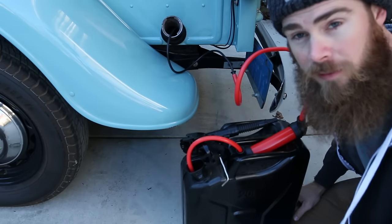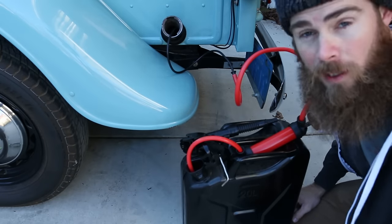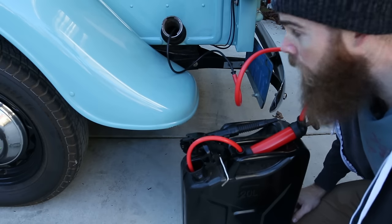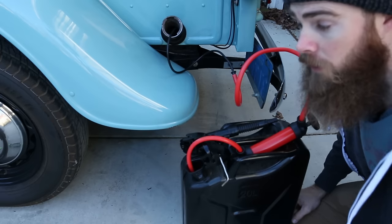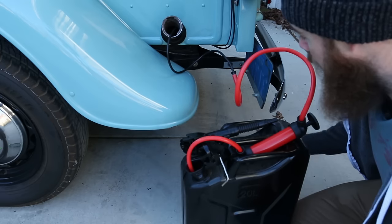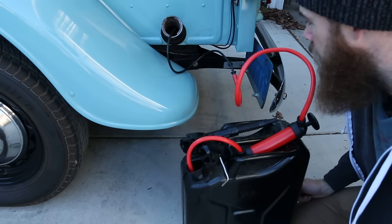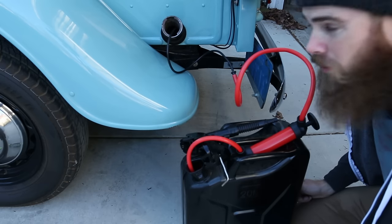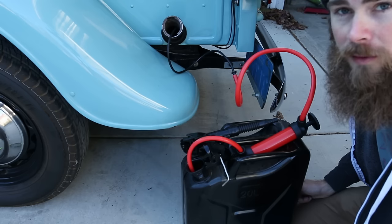That took way too long, but I got both tanks pretty much full. It seems like I'm pretty much tapping out on the gas tank, so whatever's left I'll probably just mix together once I fill the tank up and hopefully it'll be pretty clean. I actually could still hit the drain plug just to see what's left in there, since I don't think there's too awful much anymore. Let's go ahead and pull this thing out.